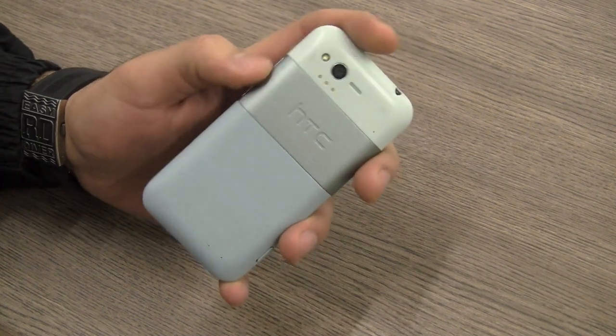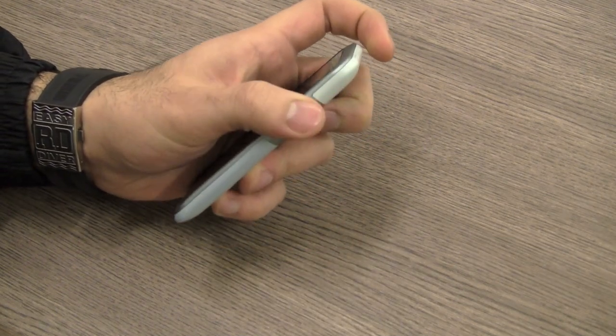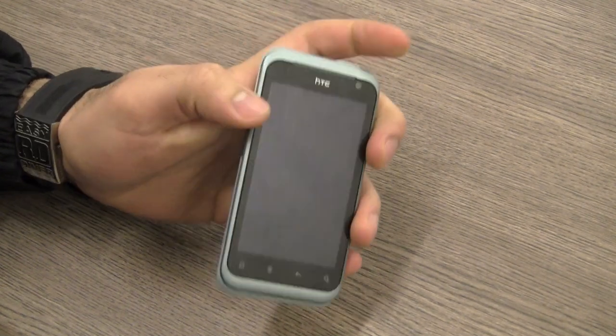The buttons — the volume rocker is almost flush with the handset and is a little difficult to reach. It's not very tactile, so not too happy about that. The power button however is pretty tactile and works pretty well.